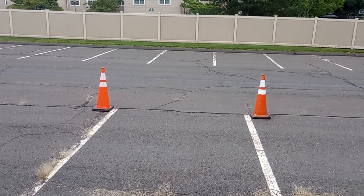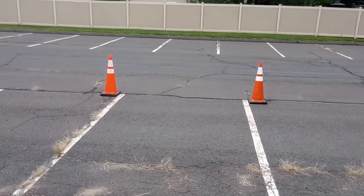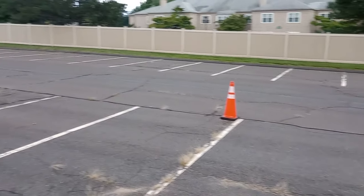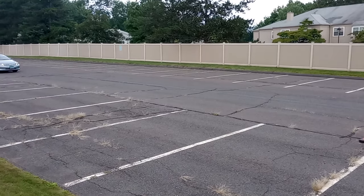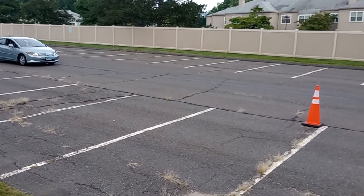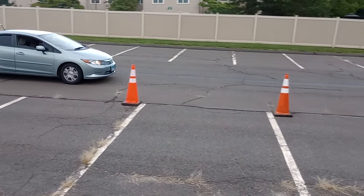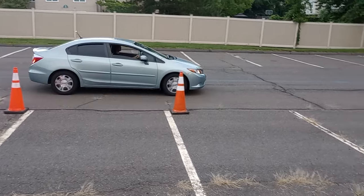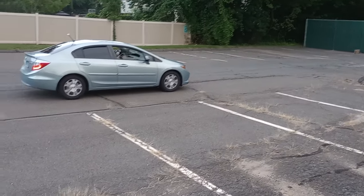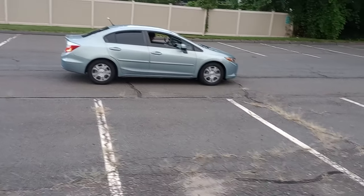Put cones on each side of the parking spot that we are planning to park in. Then the driver should come driving about 10 to 15 miles per hour, a little bit away from the parking spot — like maybe six feet away — then pass the parking spot and the one beside it, and stop.